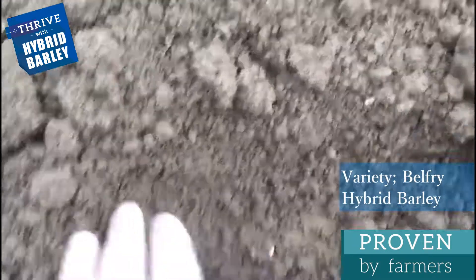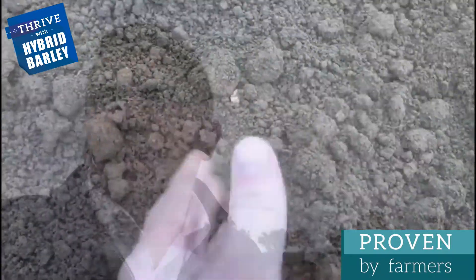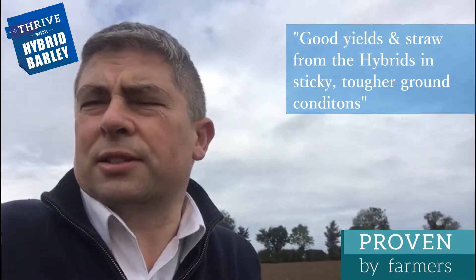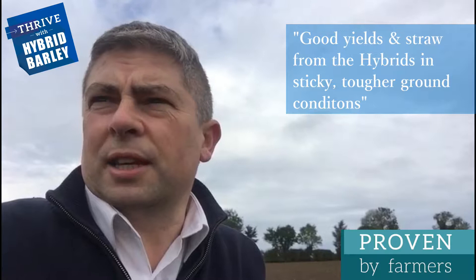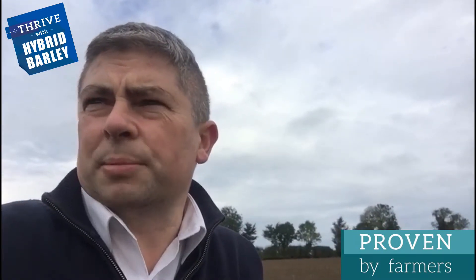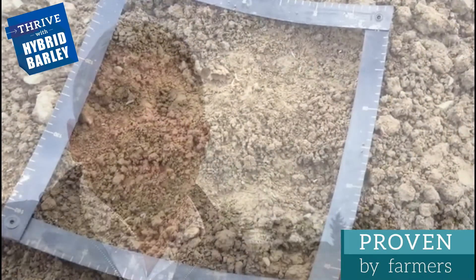The variety is Belfry, it's a hybrid barley. The grower has got on very well with it over the last number of years. He's able to get good yields of winter barley and straw from the hybrids in ground that's a little bit stickier and tougher. Autumn 2019 has been extremely challenging for growers.